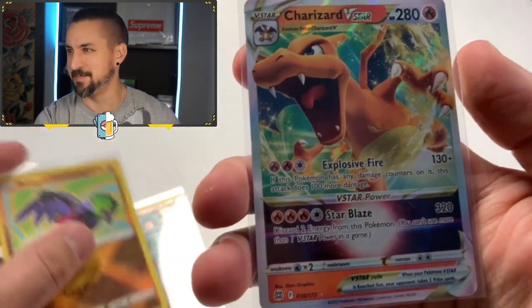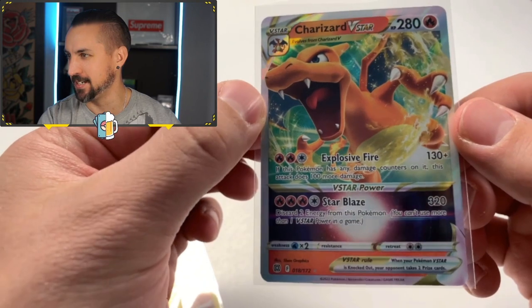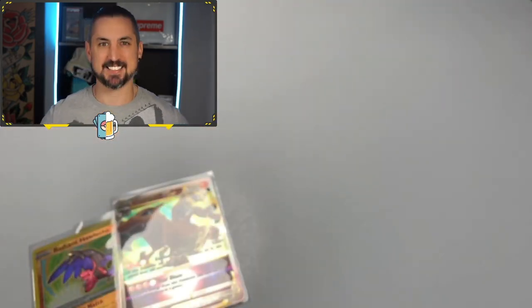And the best hit, in my opinion — the Charizard V-Star, pulled from Brilliant Stars, baby. That is such a sick card. I love that card, man. Thank you guys so much for watching. I hope you liked this video. We were drinking, again, the Everything Rhymes With Orange IPA from Rough Tail Brewing Company.